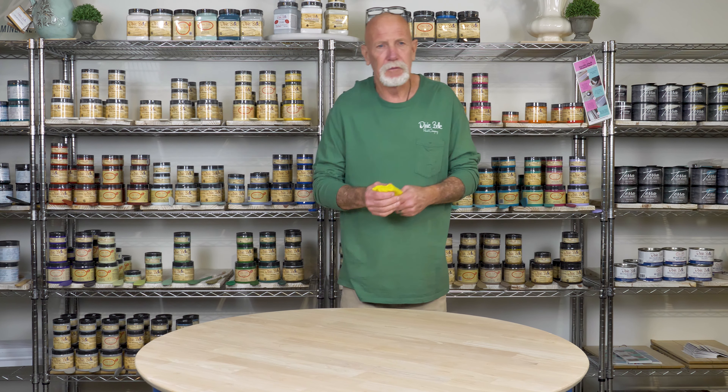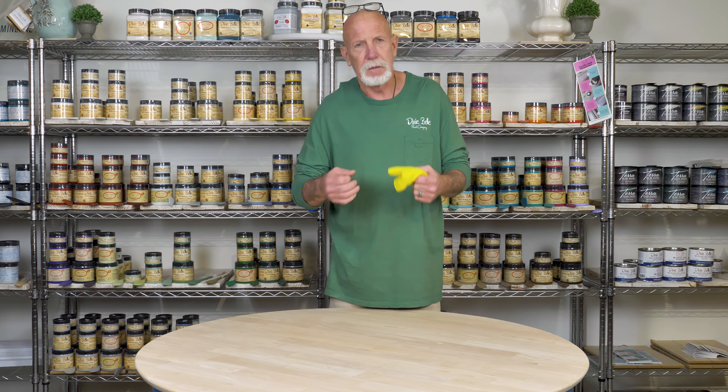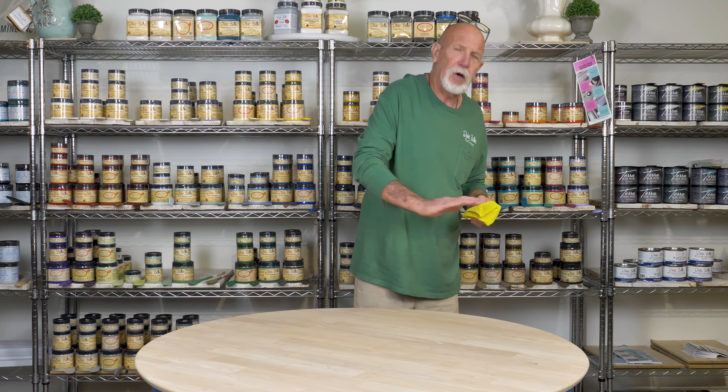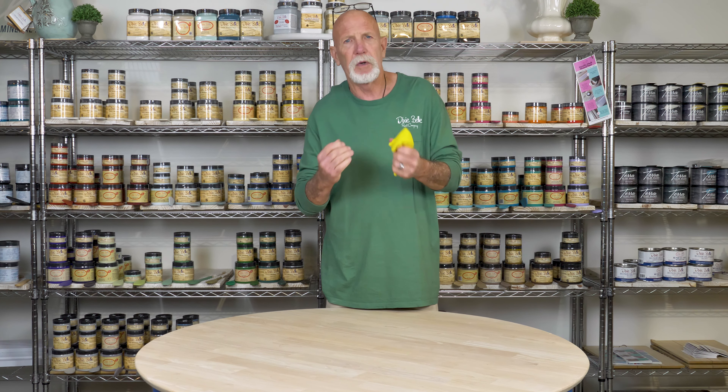In preparation for staining, whether it's your tabletop, chairs, or whatever it is, there are certain things you need to do. I took my orbital sander with 180 grit sandpaper and sanded the whole thing down. I did that to open up the pores, so that gives your stain a chance to really sink in and engulf the deep, rich color of it.